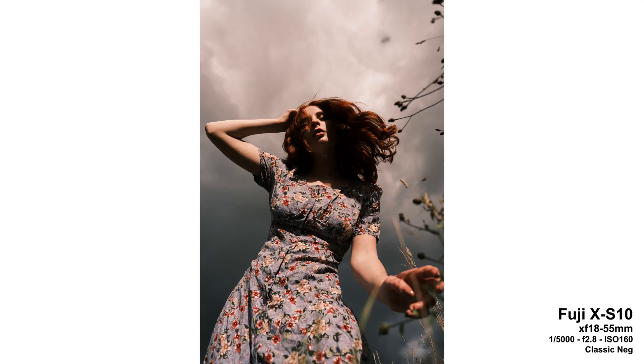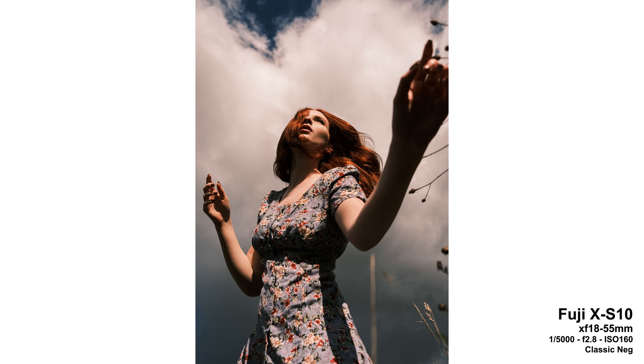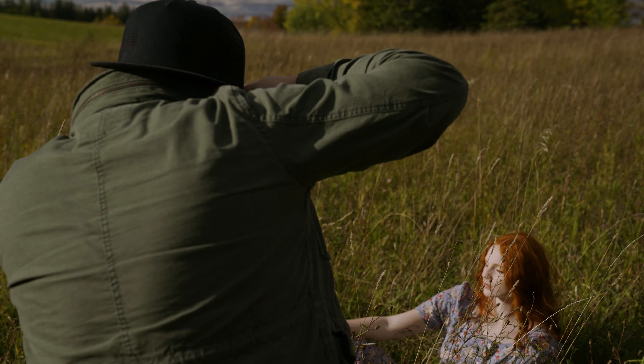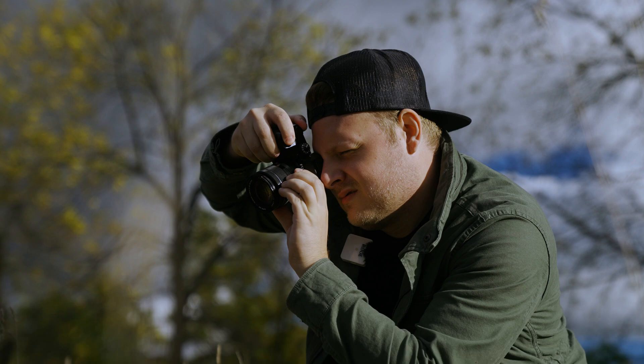I actually really like the feel of this camera, especially the shutter button and the shutter button position. It has more of an XH1-style shutter button, further down on the grip.